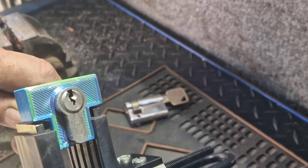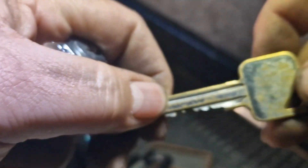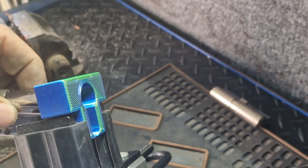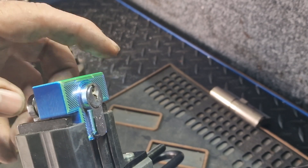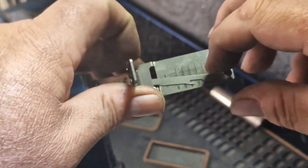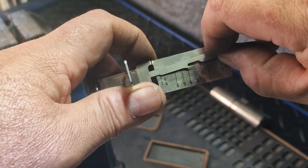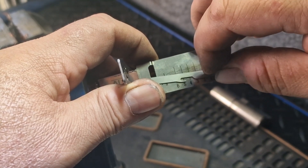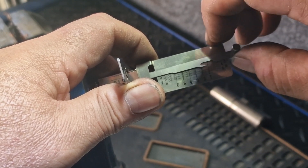Just because it says Yale on it doesn't mean it's not going to do anything else. What I've got here is a Euro spec six pin - here's the key, nothing special, nothing amazing. Let's put the device in, loosen up the little clamp - I do like this clamp. Let's get the Lishi back in again. Go for number one - nothing, two - nothing, three - maybe, nope. Let's start again because I've over-set three. One, two, three, four, five - click on five, six - nothing.